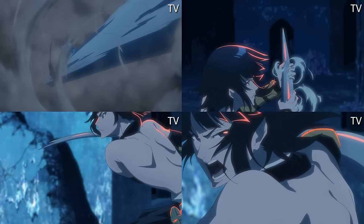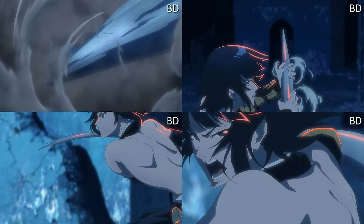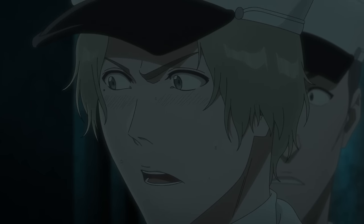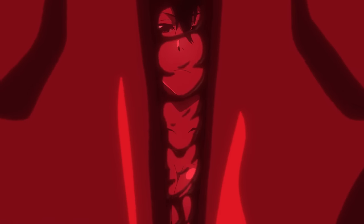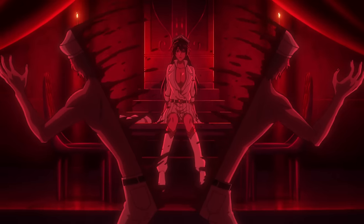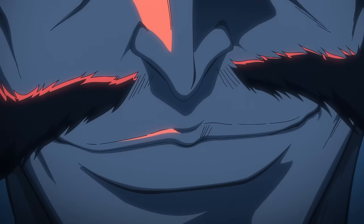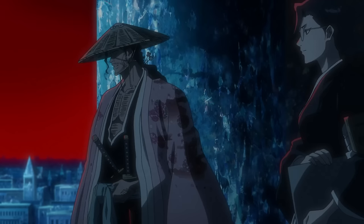Since my PC can't handle rendering high-definition video of multiple gigabyte episodes at a time, we're just gonna show GIFs — it's easier and more efficient. I did look back at the Bambietta scene hoping there'd be something more, but there wasn't. In regards to Episode 1, there was literally nothing changed at all, or if there was, it was the bare minimum.